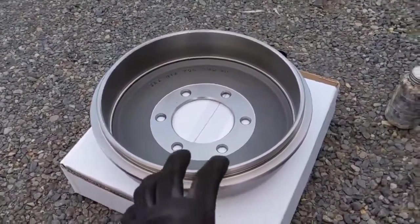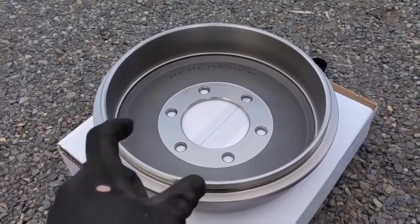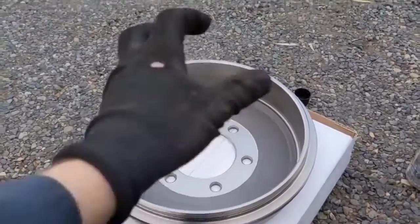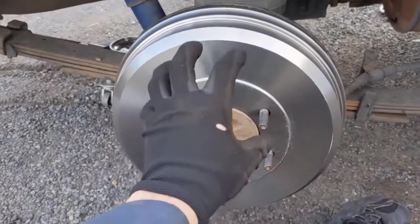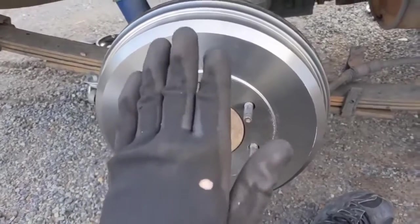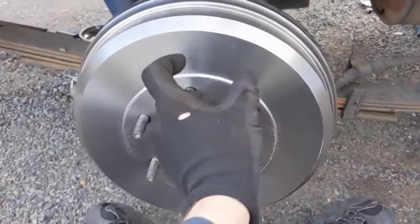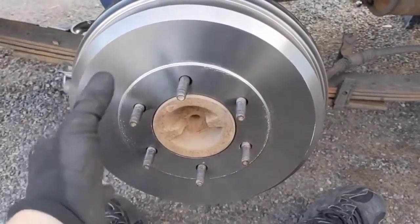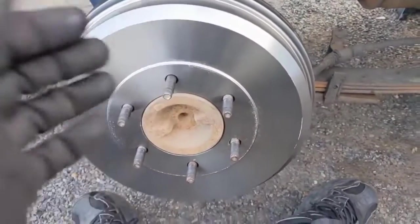With the new drums, clean them off — they come with a protective coating from storage. Get some brake cleaner, spray them off really well, and wipe them down before installing. Then put the drum on both sides and pump the brakes five or six times to get fluid back into the wheel cylinder and push the pistons out. That also centers the shoes to conform to the inside of the drum. Pop the drum back off and make the adjustment.